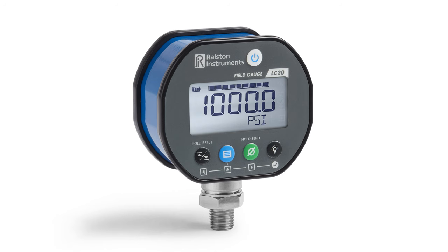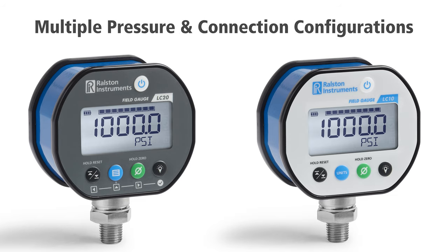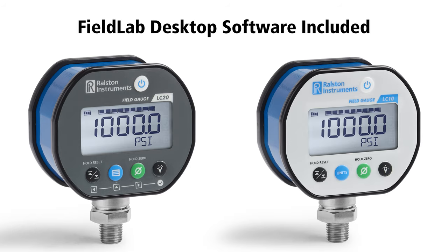The Ralston Field Gauge LC20 is a more precise version of our Field Gauge LC10. Both gauges have a rugged case, are easy to use, have multiple pressure and connection configurations, and include the Field Lab desktop software.